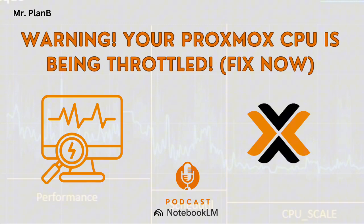Is on-demand the default in Proxmox? You would think so, but there's a catch — especially with Proxmox VE8. Sometimes during the setup process, the default can actually get set to power save, and it might just stay there silently without you even knowing it. So even though on-demand sounds like the smarter option, some people might be unknowingly stuck with a setting that's slowing their server down.